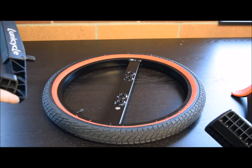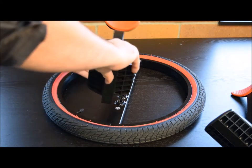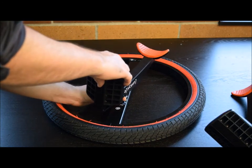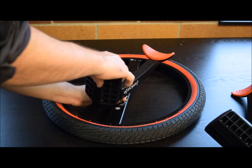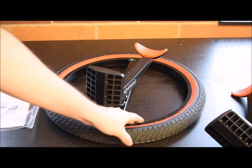Begin by selecting the right pedal and matching it to the R sticker on the frame. Thread it in a clockwise direction. The outer holes are for easy learning. The inner holes are for speed. You can then tighten the pedal with the included wrench.